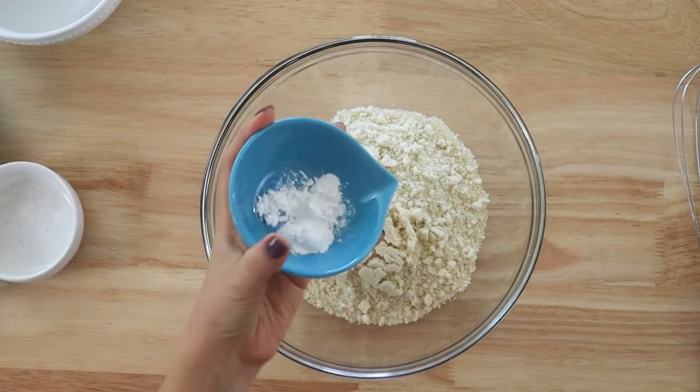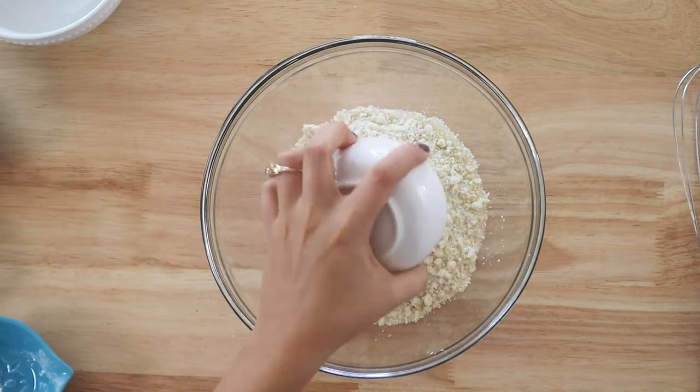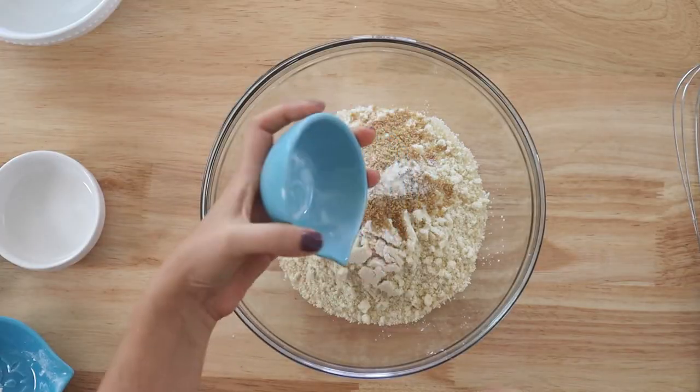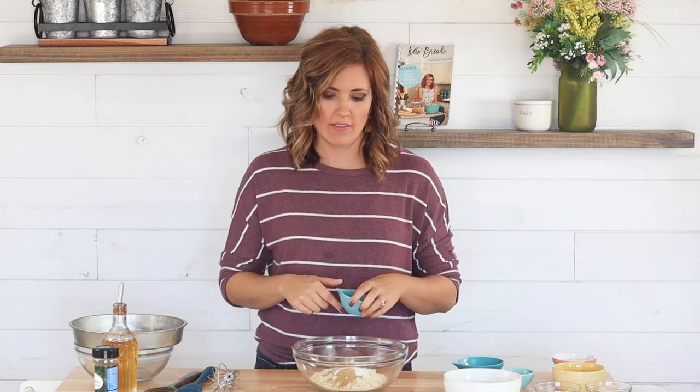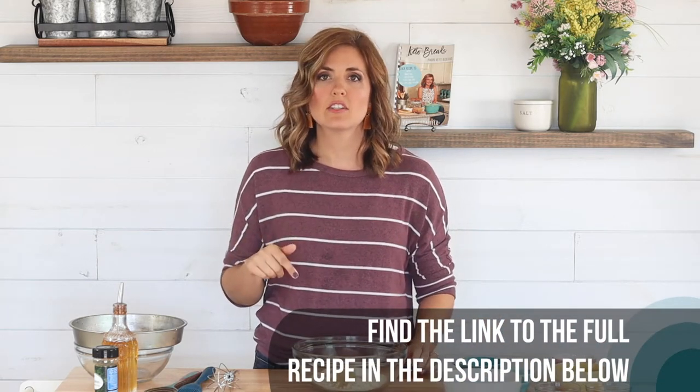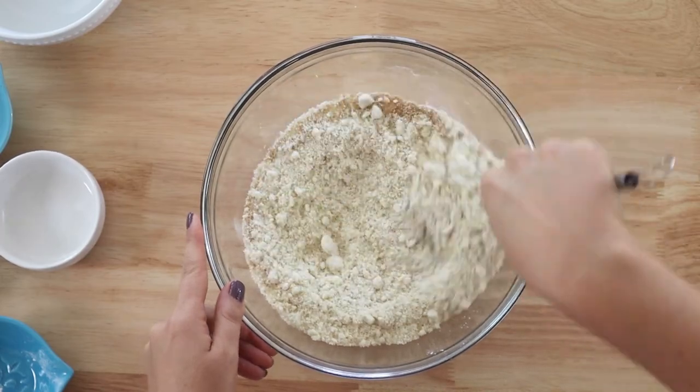So let's get started. We'll just start by whisking together the dry ingredients. We have finely ground blanched almond flour, baking powder, sea salt, ground flax seeds — I like to use golden so the rolls are a nice golden color and not too dark — and some xanthan gum. If you are sensitive to xanthan gum and you'd prefer to use psyllium husk powder, I'll have the directions for that in the recipe below. To see the full printable recipe I will have a link in the description below. If you're on a mobile device, just click the title of the recipe for it to pop up. We'll just whisk this together and then set it aside.